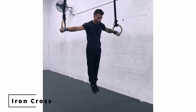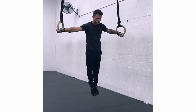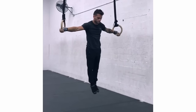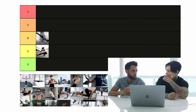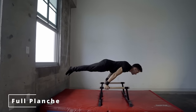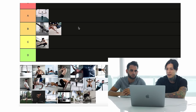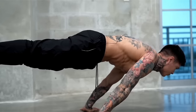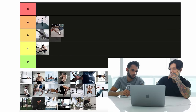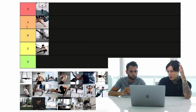Iron cross. The thing is not just how hard it is, but how hard it is to maintain. To hold it perfectly is actually super, super hard. Between the full planche and the iron cross, the iron cross is actually harder — to hold it and to master it. So iron cross is elite, and full planche is advanced. We have full planche elite, 90-degree advanced, pistol squat intermediate.